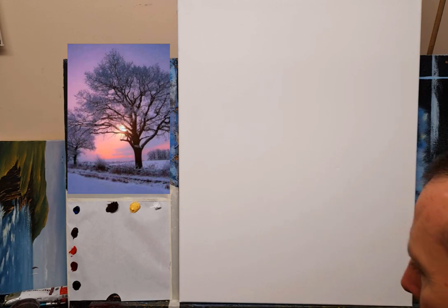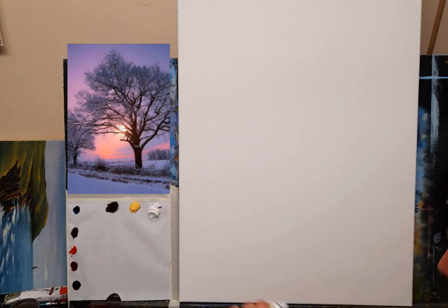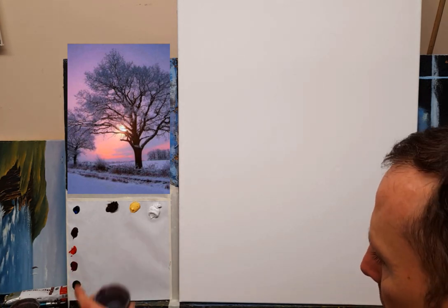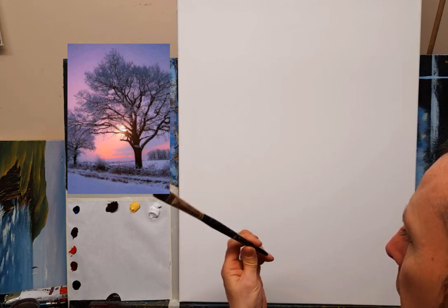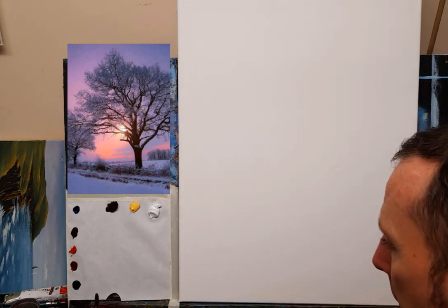Here we go — there's the reference photograph. I think those are lovely colors: a bit of sun coming through the trees. Here's my palette — a paper palette. I have titanium white, naples yellow, burnt umber, phthalo blue, magenta, cadmium red, alizarin crimson, and some lamp black. Those are my colors. I also have some turpentine with linseed oil. I'm going to use a nice big brush — a number eight or nine short flat from Rosemary and Co.